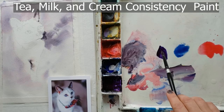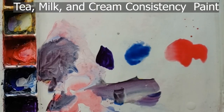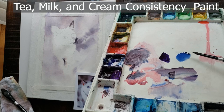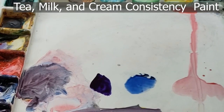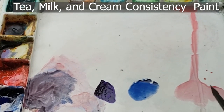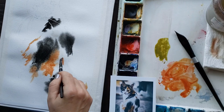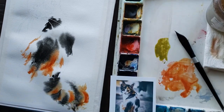So this is cream, milk, and tea consistency. Now let's see what they do when I lift my palette up. The milk isn't even running either but there are drips at the bottom of it, and of course the cream is not running at all. That is a great way to illustrate the difference between tea, milk, and cream consistency paint. I've now laid the groundwork for you to understand how to harness the power and beauty of wet on wet technique for painting fur.